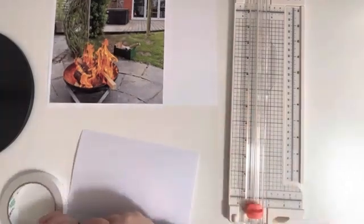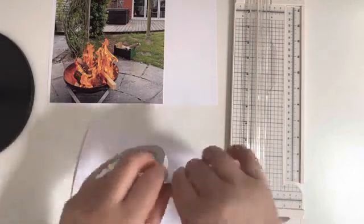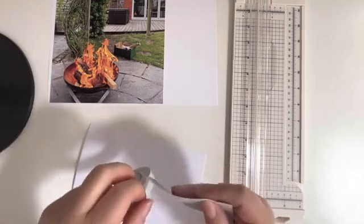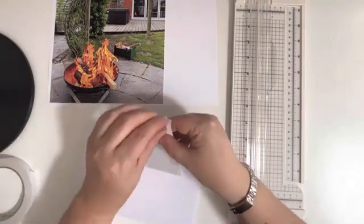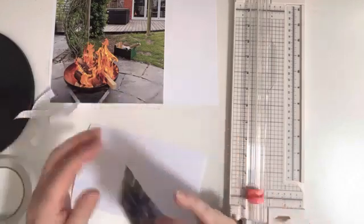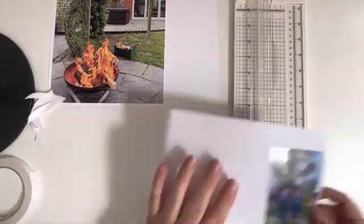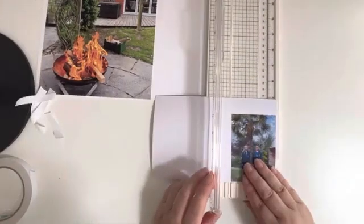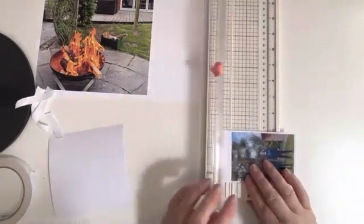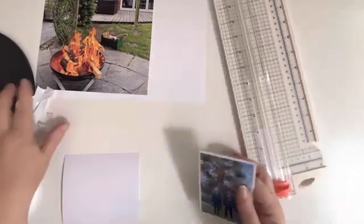I wanted to do a photo of the twins' 15th birthday, which was in June, so I needed a little photo of them and then the A4 photo is of the fire pit we had in the evening. I've had a new iPhone and I can't believe how well the photos come out on that. So here I am just mounting the small photo of them that I took in the morning on some white scrap card just to make it pop a little bit, and then once I've done this and trimmed it all down I'll go on and choose another layering paper.